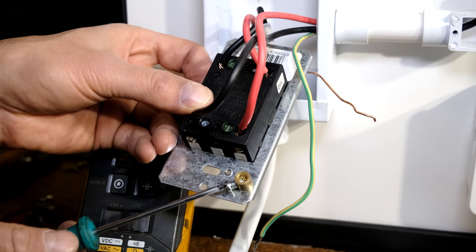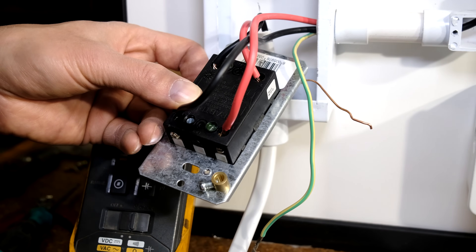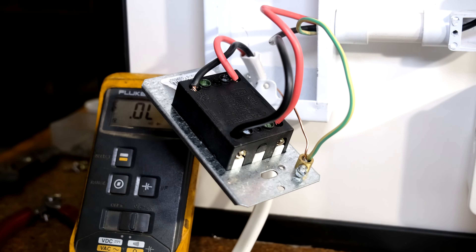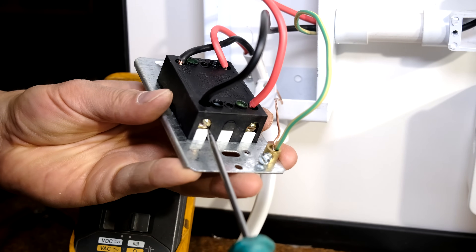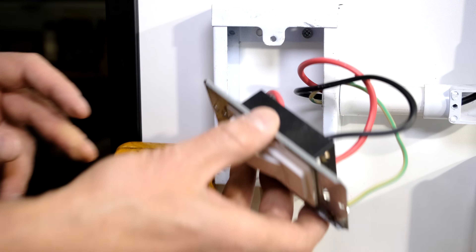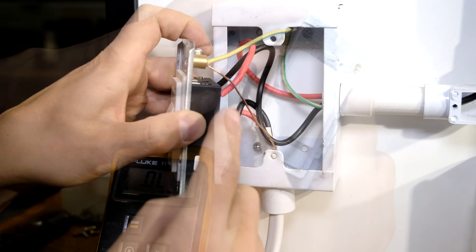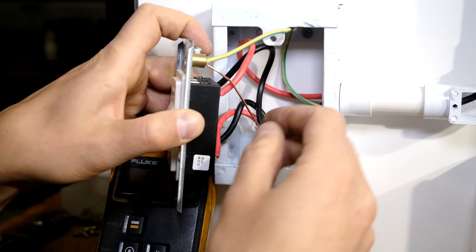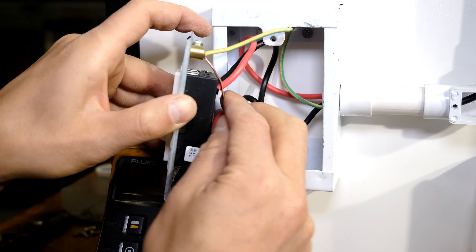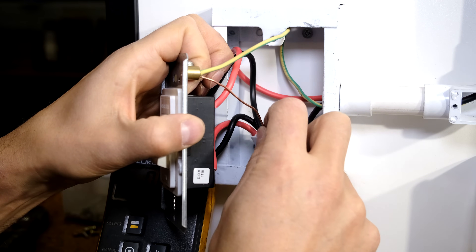This particular isolator has an earth point on the frame. All I need to do is connect both the incoming earth from the DB board to the earth from the load. Everything is wired up — it's always good to re-tighten all the terminals just to make sure nothing has become loose. Don't just shove the wires in; feed them and curl them inside neatly. Be very careful when earth wires are exposed because if you cut off too much insulation of the live or neutral, the copper may touch. If you'd like, you can put some green insulation tape around the earth wire.